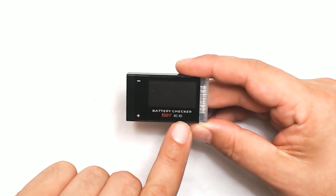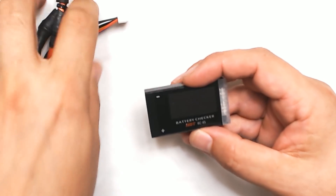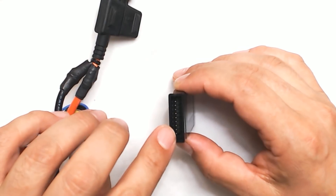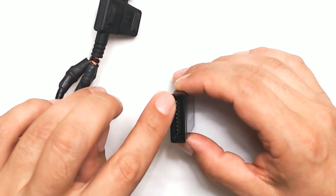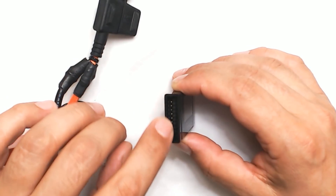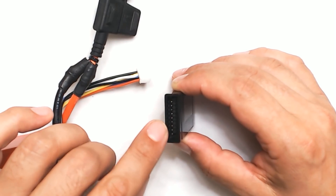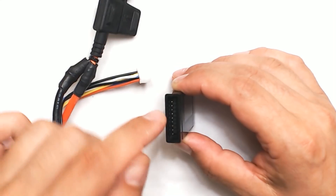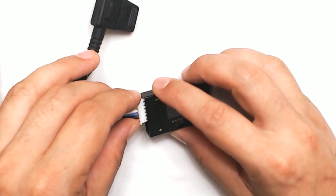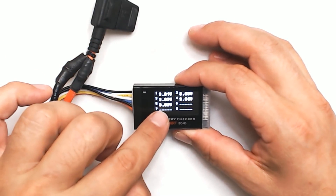We'll start with this one — the little guy is the BC-8S, and it's essentially just a basic battery checker. If we take a battery and plug in the balance lead, one of the nice things about these ISDTs is that they use a single set of pins for the balance connector, whereas other ones use a bunch of different balance plugs. ISDT actually has a custom mold for this kind of connector — they basically invented it and that's why no one else does it. You plug in here and it comes right up and shows you the voltage on each of the cells.